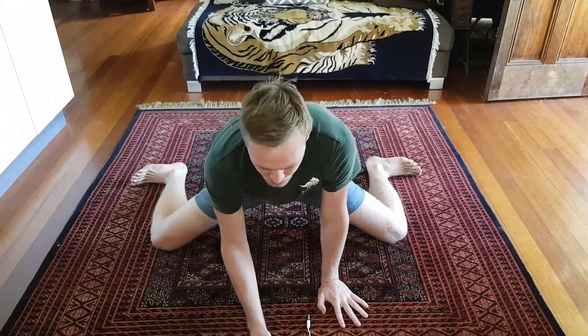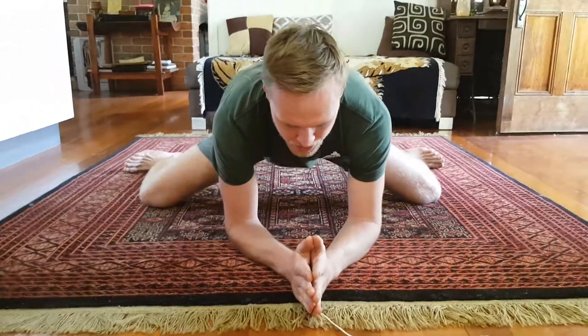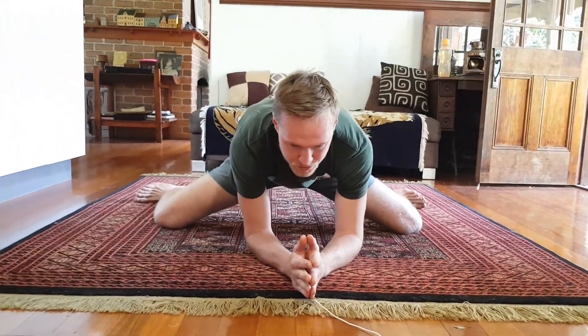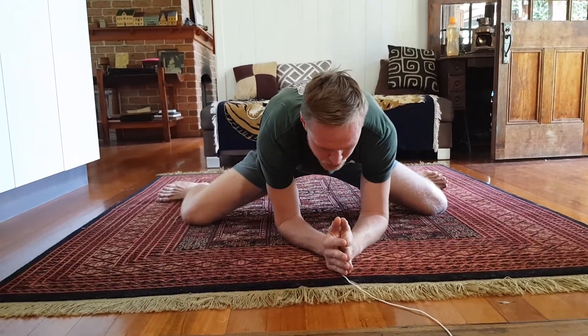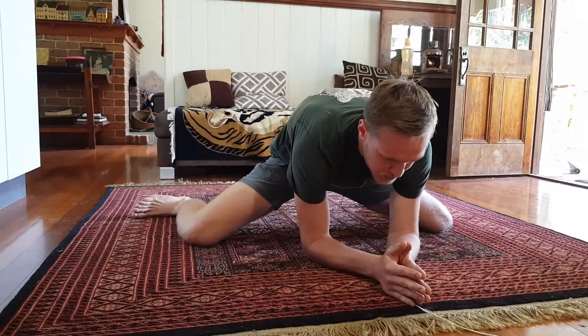What we're aiming to do is maybe just start by having your elbows down on the ground, just like this at the front. And we're working on pushing back into our hips. What you can do is slowly just walk your hands back, pushing your hips back further and further with each couple of seconds.